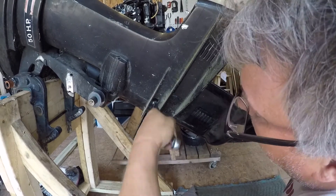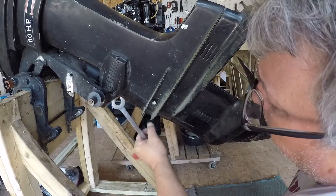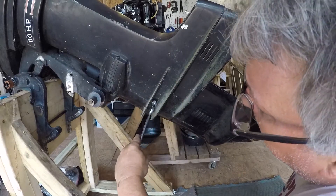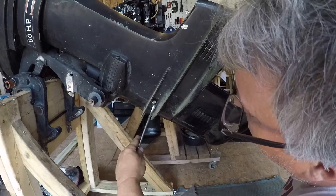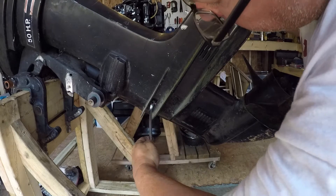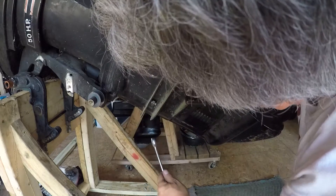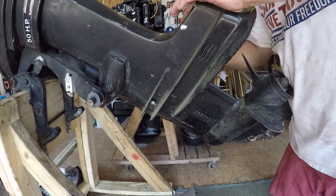Looks in great shape. Just fine, we'll take a look at it. The other side's got one that matches it.